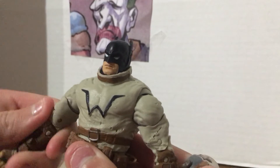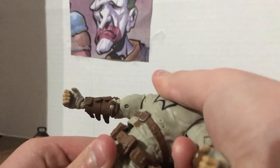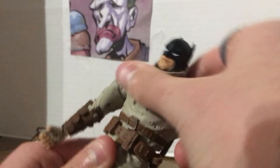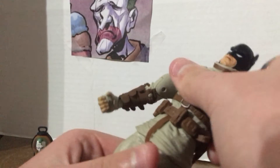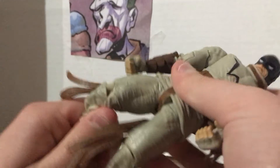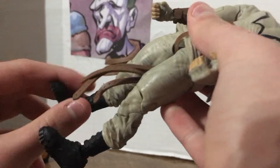His arm can articulate like a little swivel. His body can move, and if you pull it up enough — movie mistake. His legs articulate pretty well, pretty groovy. His legs have a double joint, which means he can reach all the way back here and scratch his butt with his foot if he feels like it — he'd kick himself.